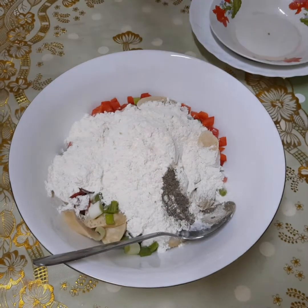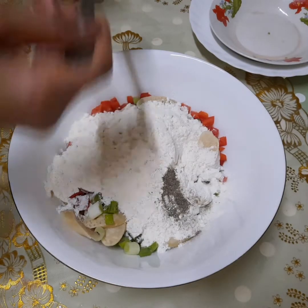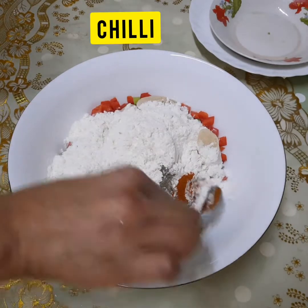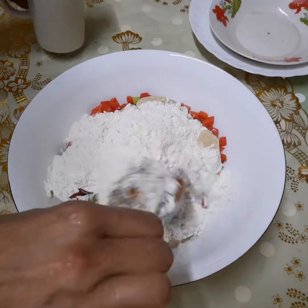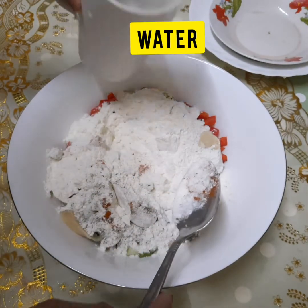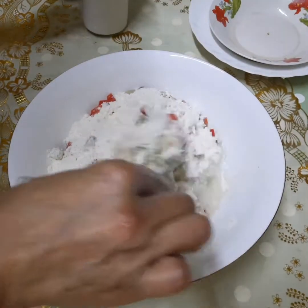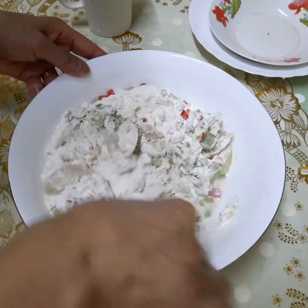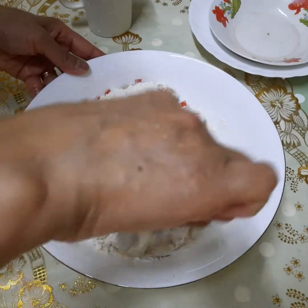Atching! Atching! Atching! Okay. Lagyan natin ng tubig. Ayan, kong lagyan ng itlog kasi para malutong siya.